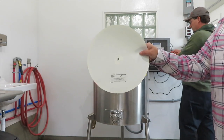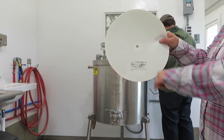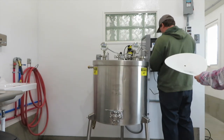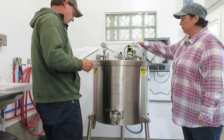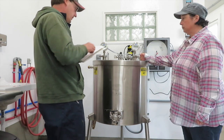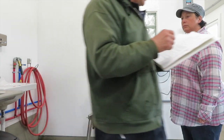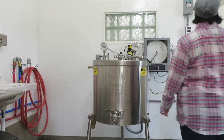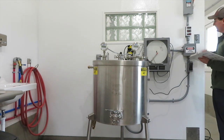This is the pasteurizing chart. We had a stamp made where we can write down all the required information. Place lid on the tank and install both transmitter and airspace. Plug in airspace heater. Turn on the main switch and make sure we get a green light — green light.